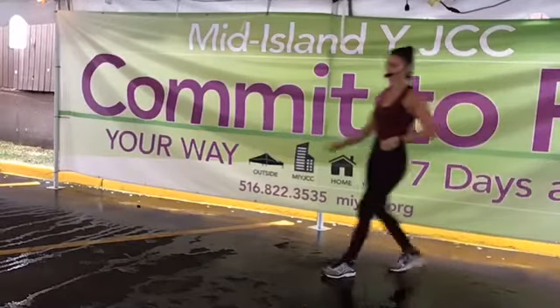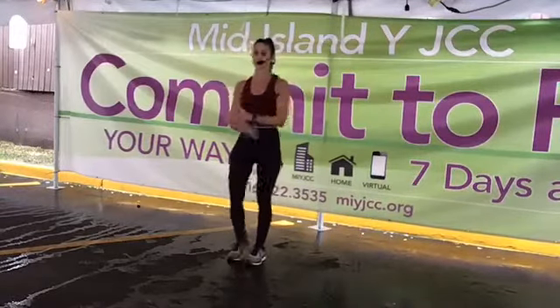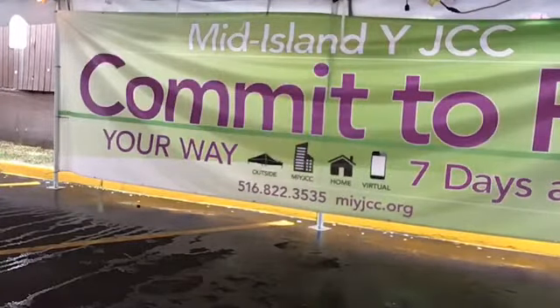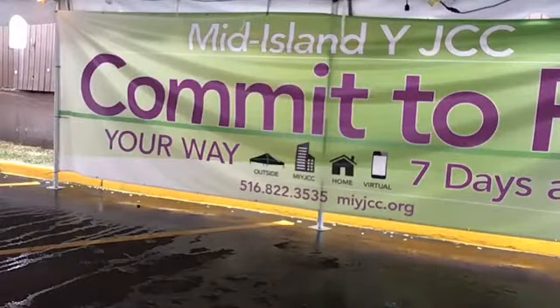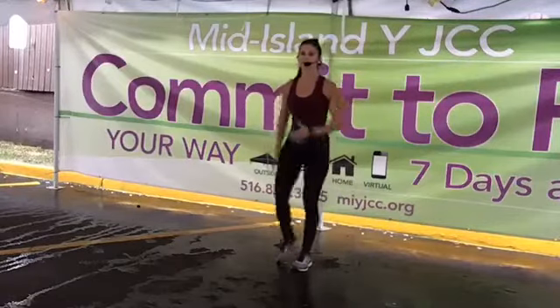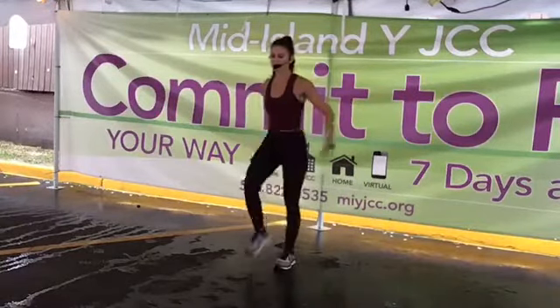March it out. Let's stand nice and tall, get those shoulders down. We're trying to engage that center. Keep marching, right and left. Good. March it out. Eight, seven, six, five — let's go four, three, two, and to the cross. Little push.